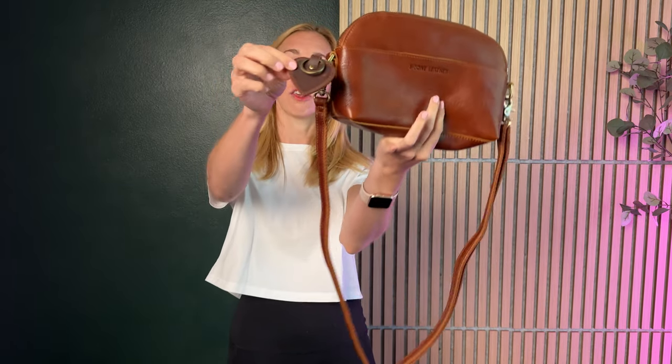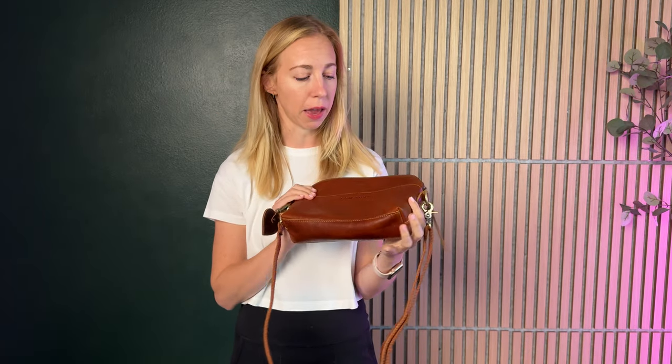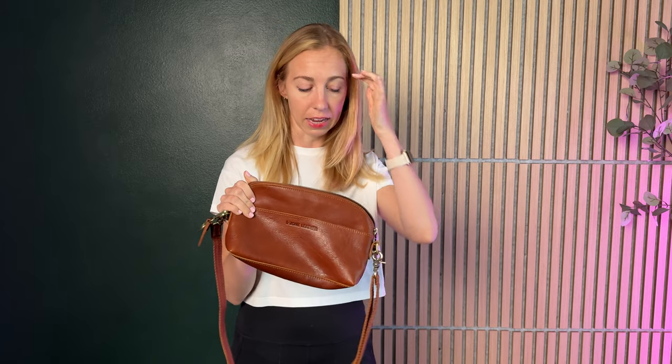Plus it comes with this cute little charm that you can add to your bag as well. So so many great features about this bag — I've been using it already and I'm really excited about it.